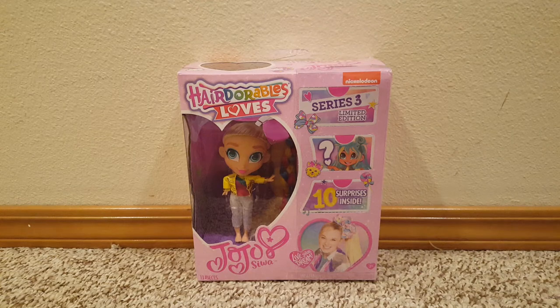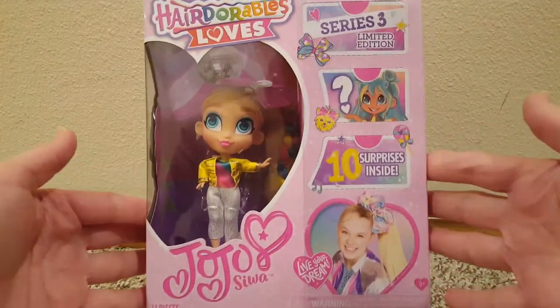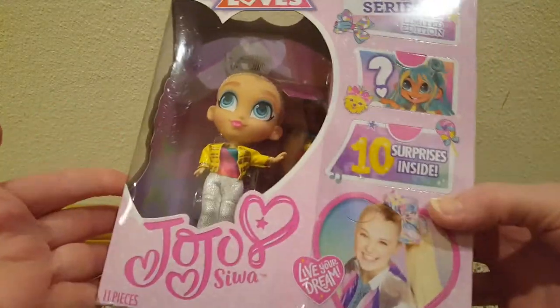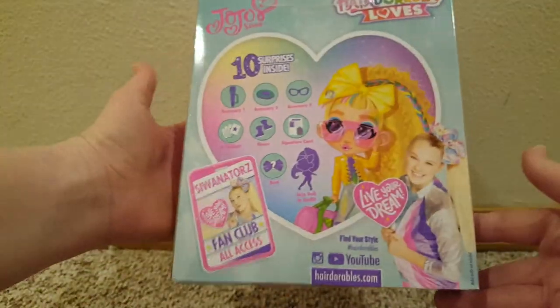Hello! Today we're gonna be opening up Hairdorables Loves Jojo Siwa. I got this on clearance at Target for $3.89. She's really cute. I don't have any Jojo dolls, so it's a Hairdorables as Jojo.